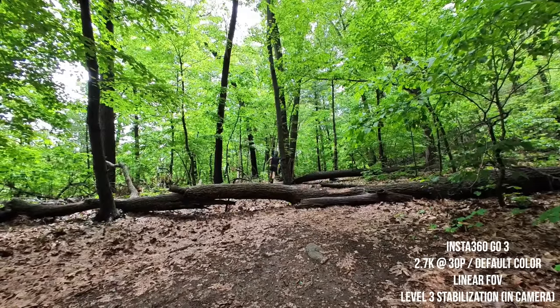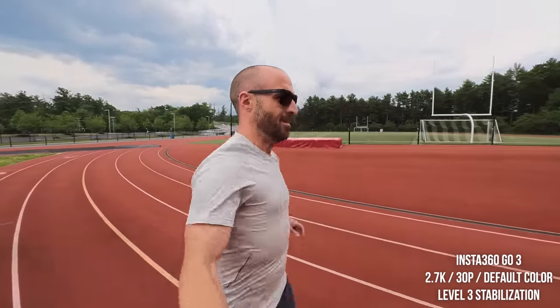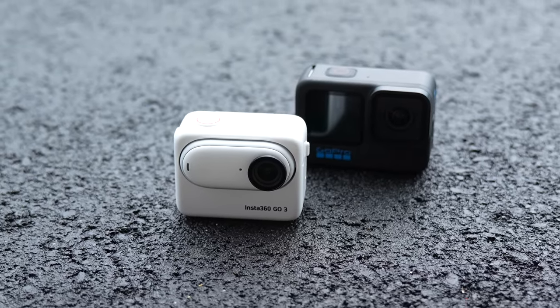Let's dive right in and talk about pricing and options with the new Insta360 GO 3. This camera comes in three different flavors — they're all the same camera but with three different internal storage options. The cheapest version comes in at $379 for 32 gigabytes. The next step up is 64 gigabytes at $399, and the most expensive option is $429 for 128 gigabytes. Honestly, this pricing structure is kind of strange because the difference between 64 and 32 gigabytes is only 20 bucks — why not just make one version?